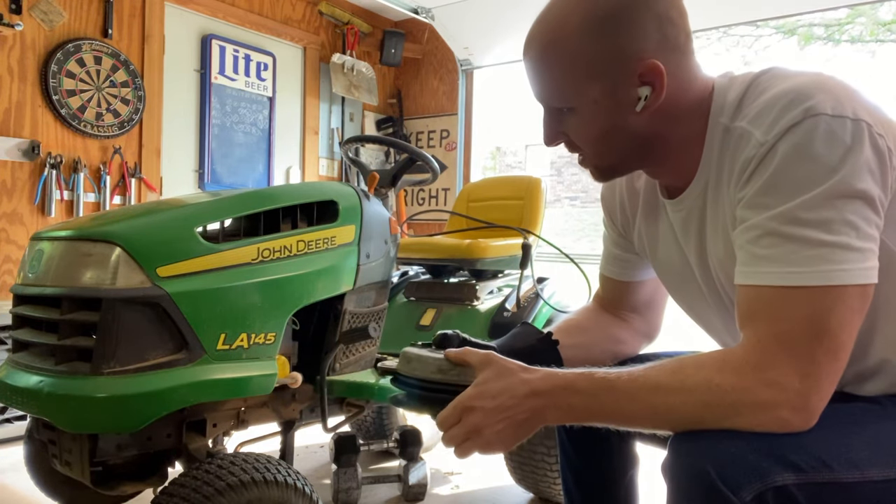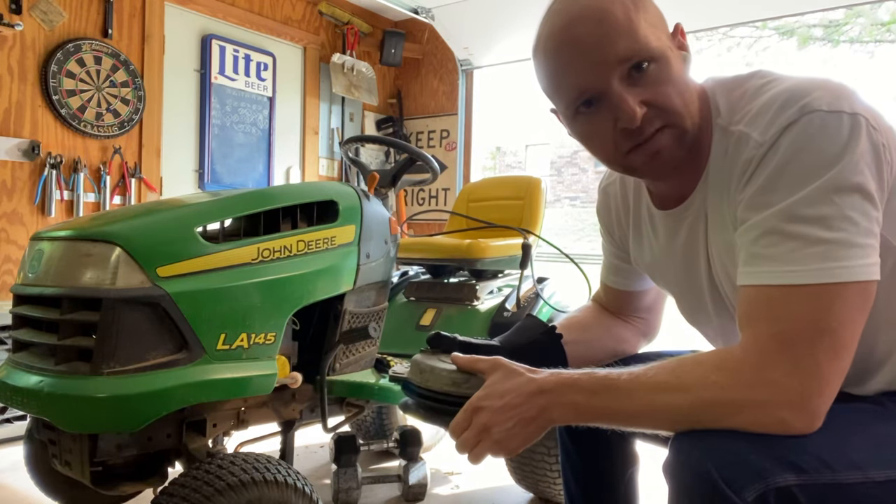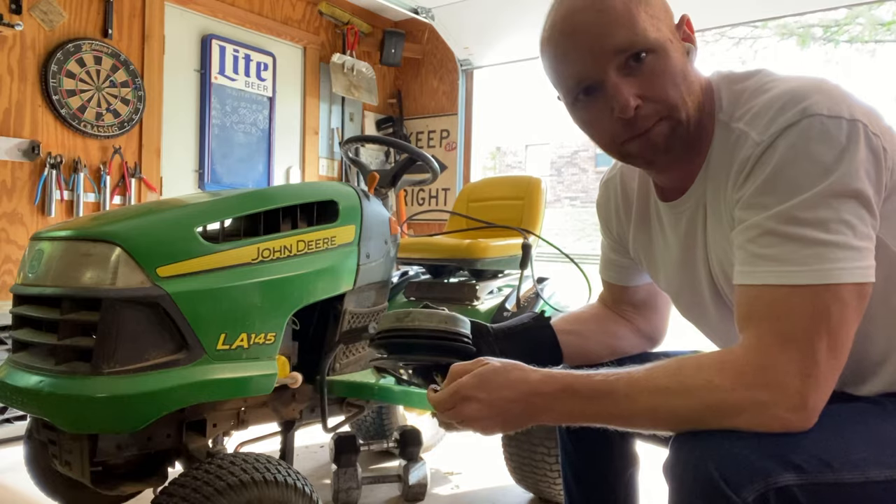To remove it, I'm going to show you the process here. It's fairly simple. I've got the deck pulled off on this one, but you don't really have to have the deck pulled off. So let's get to it.